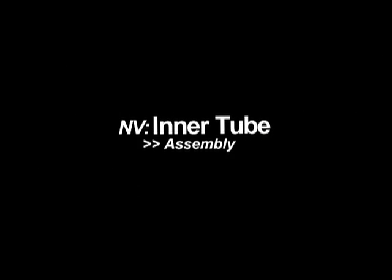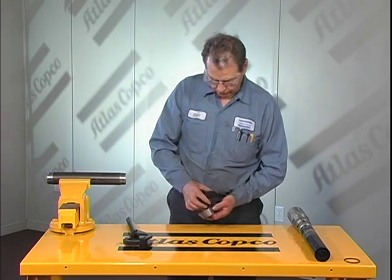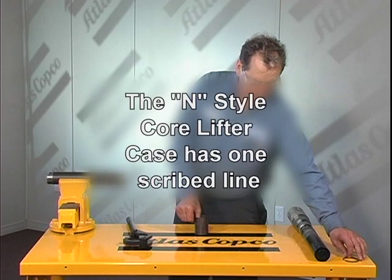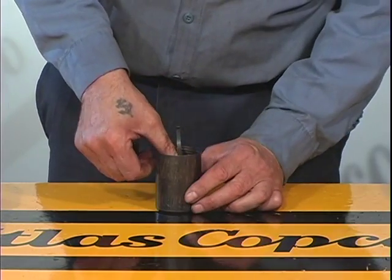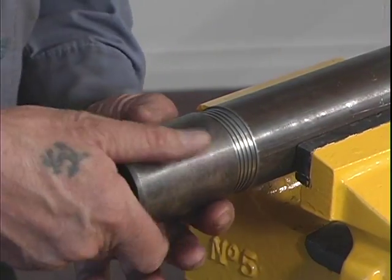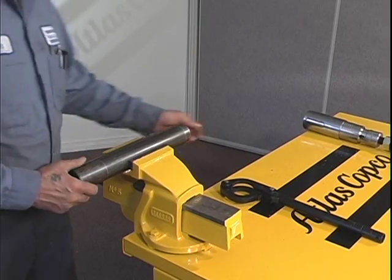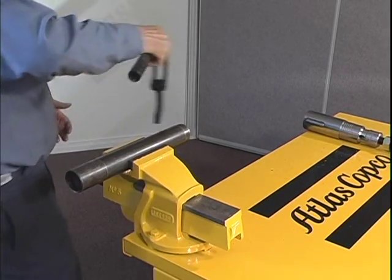NV inner tube assembly. After securing the inner tube in a vise, place the core lifter inside of the core lifter case. Please note that the end style core lifter case has one scribed line. Slide the stop ring inside of the core lifter case until it is seated on its designated groove. Now thread the core lifter case to the pin end of the inner tube. Take your inner tube wrench and tighten the core lifter case on the inner tube until it's wrenched tight.